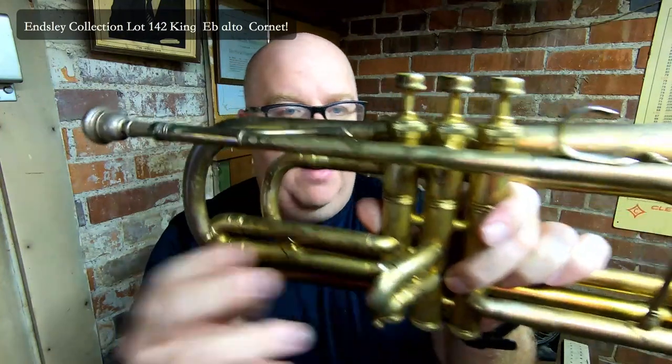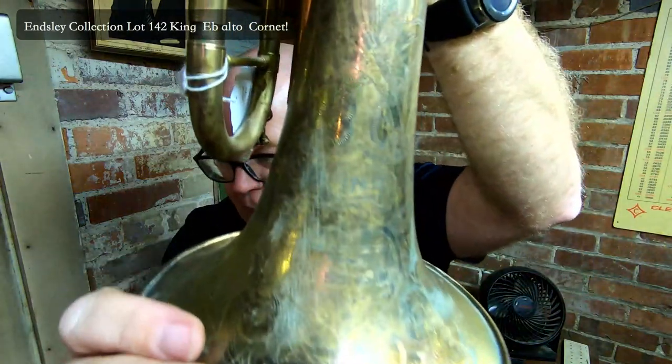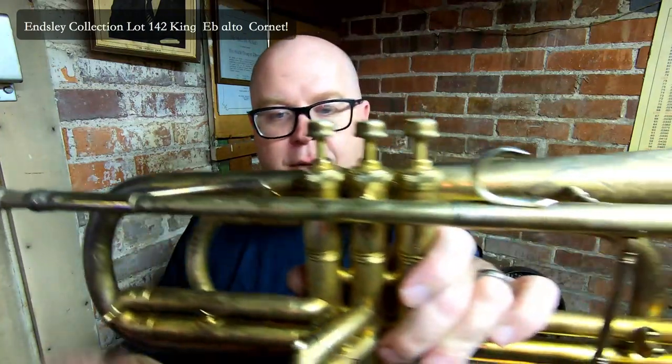All right, this one doesn't work, but the rest of them do. It's beautiful. And it has a beautiful engraving, if you can see the King engraving. King made some amazing horns, and this is definitely one of them. This is the alto horn, so it's pitched in E-flat.